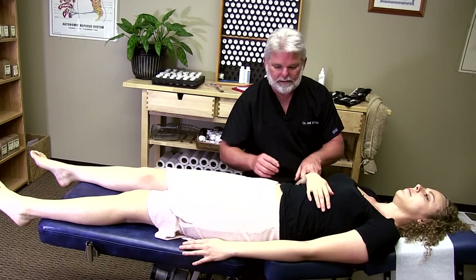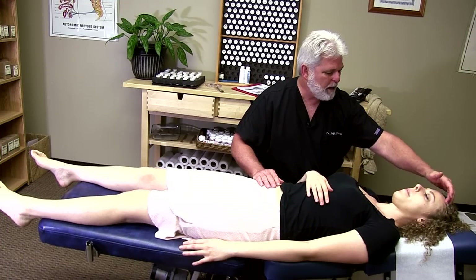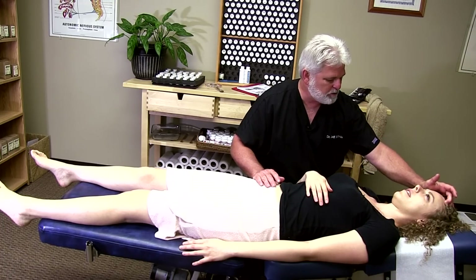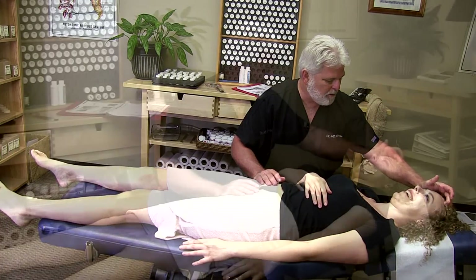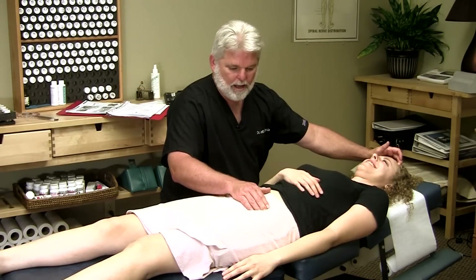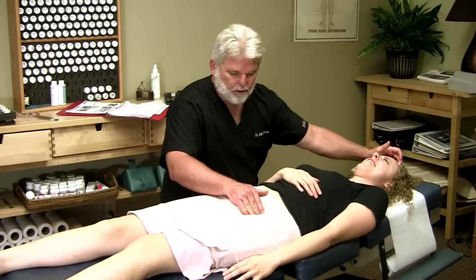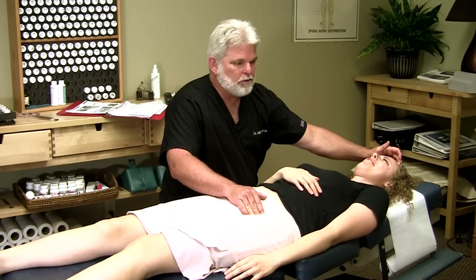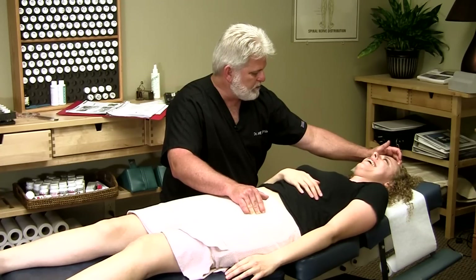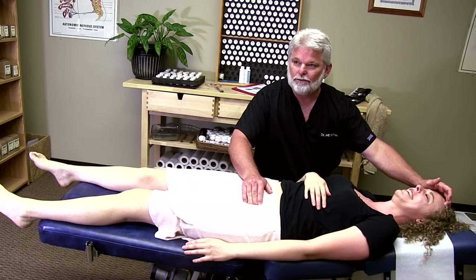So what we're going to do is get on these circuit breaker points here. Karina, I want you to let me know — I'm going to hit a tender spot. Is it there? Yeah. Is that the spot? It's pretty tender. And then right here — that's pretty tender right there, isn't it? Yeah. She can't really talk right now. We found the tender spot.